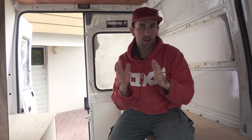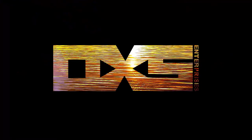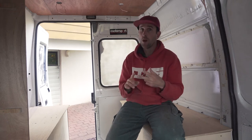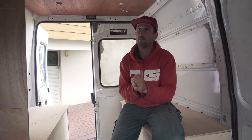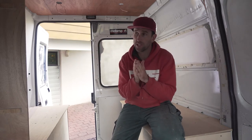Welcome back to another van video. I'm going to change the format up slightly — we're going to go into a more week-to-week build format as the build draws to a close. If you've been following these videos, you may have already seen the installation video as well as the floor video from this part of the series. Now we're going into this week-by-week format where I document the stage the build is at.